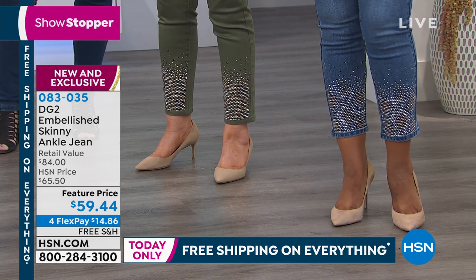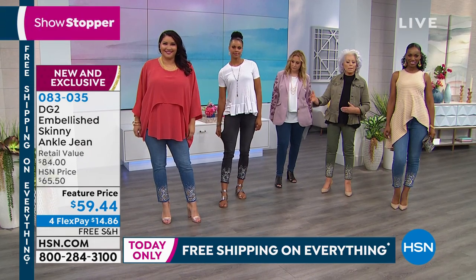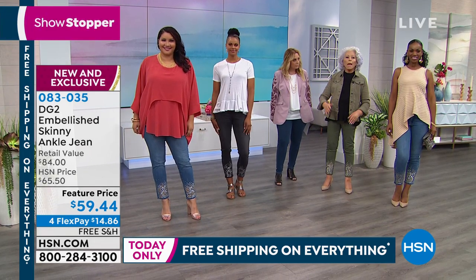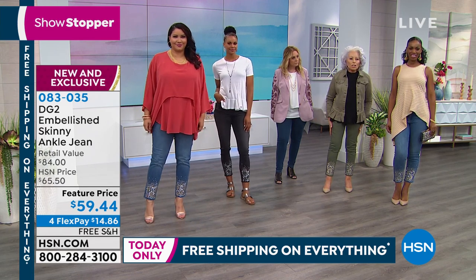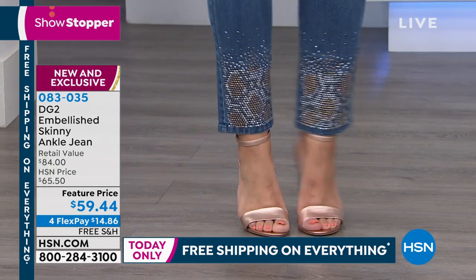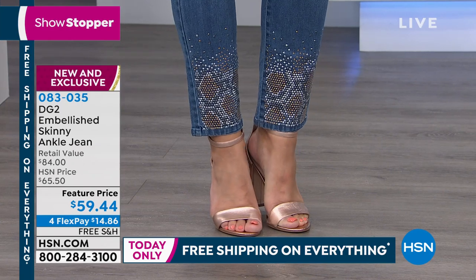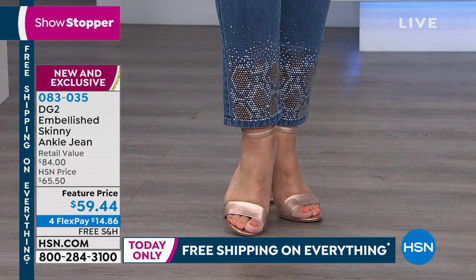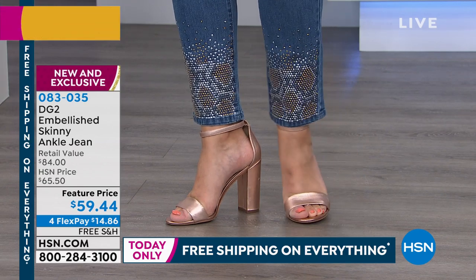It gives you an incentive to stand taller and straighter. It makes you feel secure. If you don't know DG2, it's all about dressing the 40 and beyond woman — 40, 60, 70, 80 and beyond — giving you options in a jean that takes into account that we put on weight through the midriff, through the waist, through the tummy, through the hips as we age.